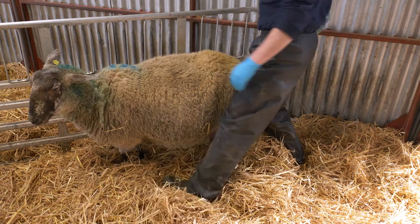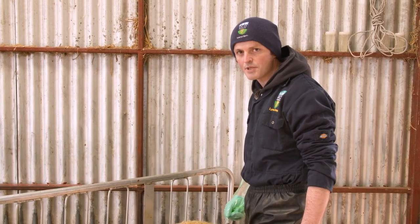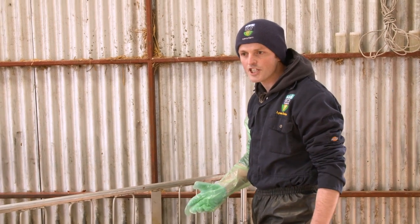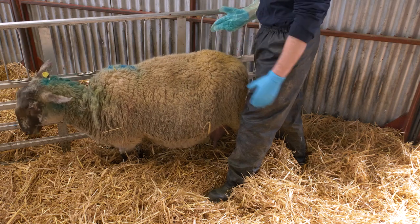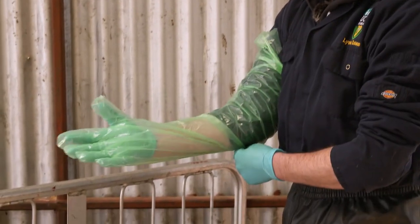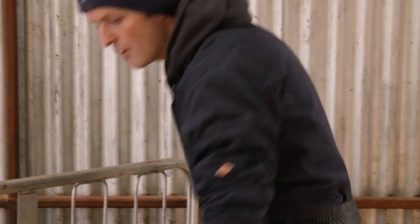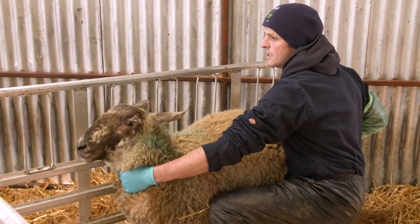So what I'm going to do now, I'm going to intervene. I'm going to do a manual examination to see how the lambs are presented and to see if they're ready to be delivered. The first thing you'll notice is I'm wearing gloves, and it's really important from a hygiene perspective that we don't introduce any bacteria or infection into the uterus of the ewe when we're assisting. I also placed some lubrication on my arm just so that it reduces the friction. So what I need to do now is restrain the ewe and begin the physical examination.